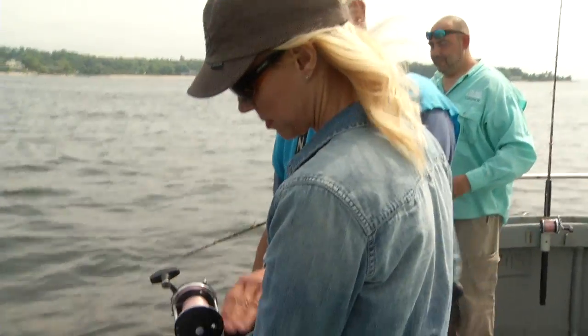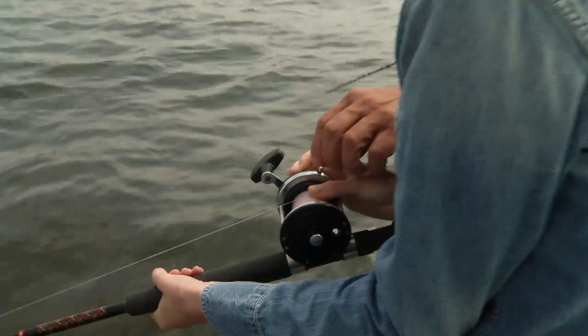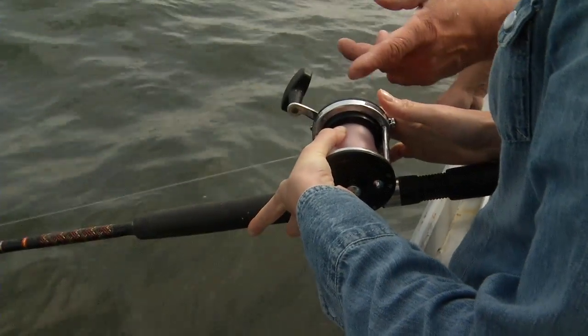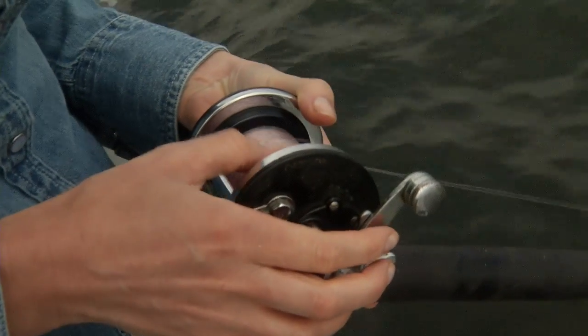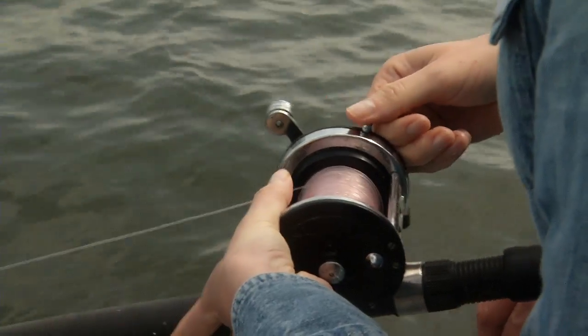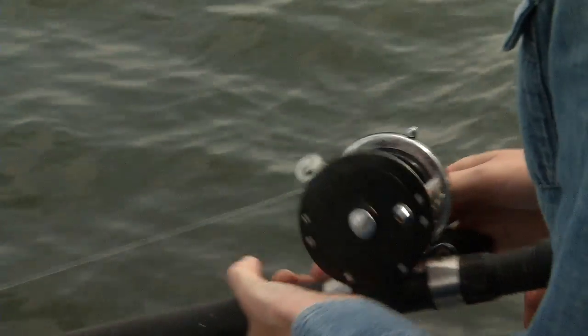First thing we do is put our thumb on the spool and lower the lever that puts the reel into free spool. Now, slowly, using your thumb to slow it down, allow it to go to the bottom. When you feel it hit the bottom, give it a little slack and then put the reel in gear. And that's it — you're fishing.